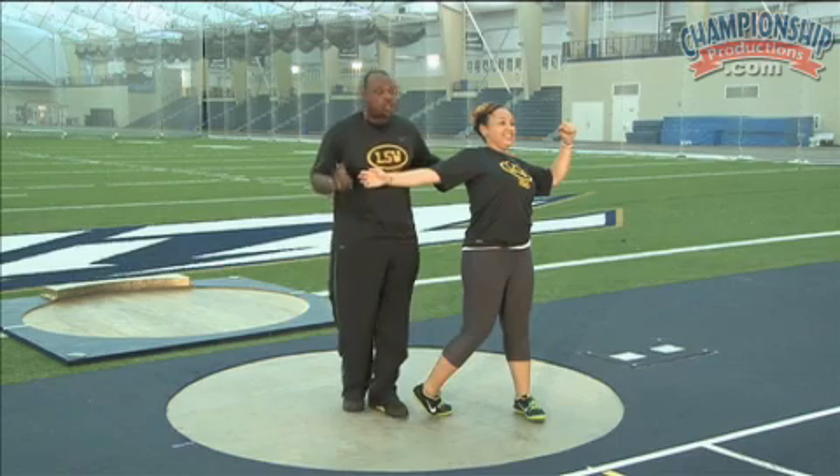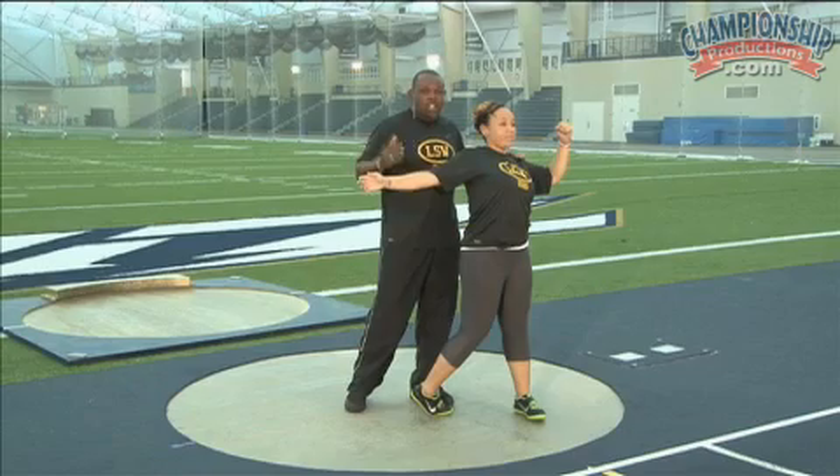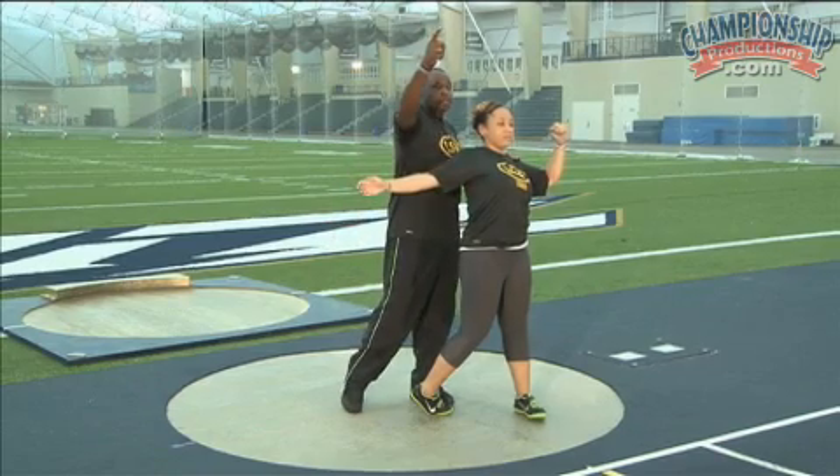The whole left side has to be united so the right side can go through. This is the car wreck — it happens right here on the left side. It has to shut down so that the right side can power through.